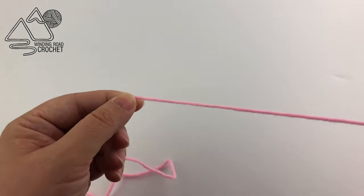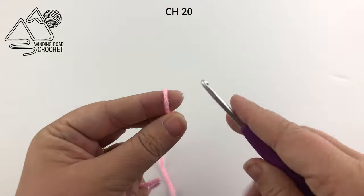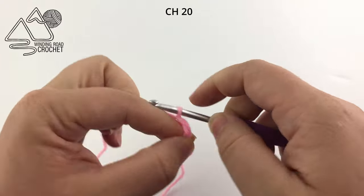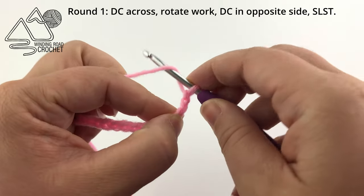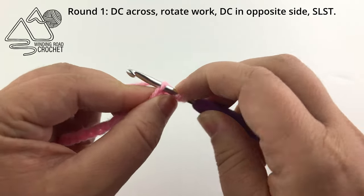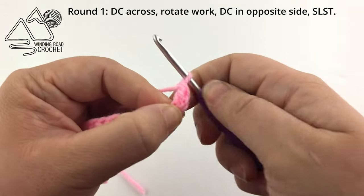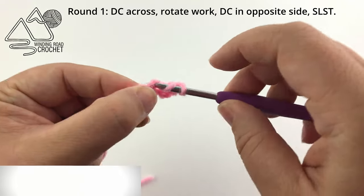To get started we are using the pink yarn and we are going to make a slip knot. Insert our hook and chain 20. Once we have 20 chains, we are going to double crochet into the third chain from the hook: yarn over, find the third chain from the hook, insert your hook, yarn over and pull up a loop, yarn over pull through two loops, yarn over pull through the last two loops. That is how you double crochet. We are going to work one double crochet in every chain across.